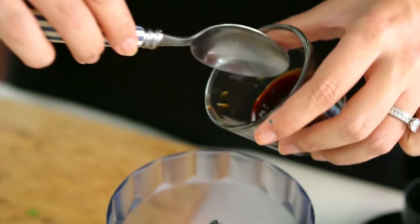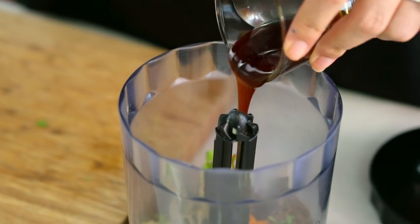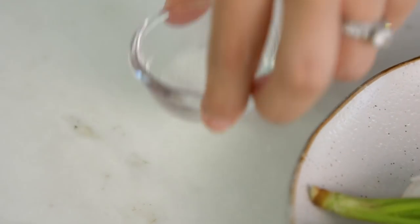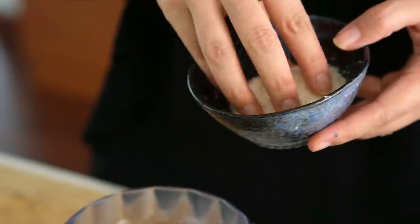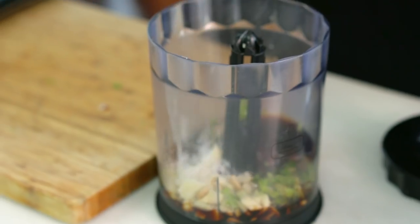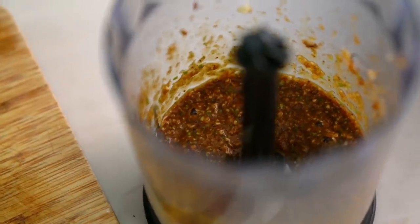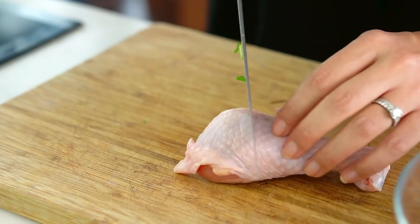I want a little bit of turmeric, which is going to give us a nice color. Now for the seasonings: I've got some oyster sauce, soy sauce, a dash of sugar — that sugar is really important to balance those salty flavors with a little bit of sweetness — and then finally a few good pinches of salt. Just blend that until it's nice and smooth. That smell of the garlic, pepper, and cumin is delightful.